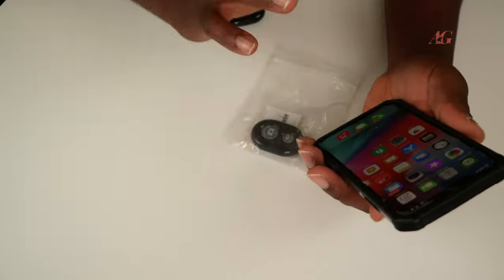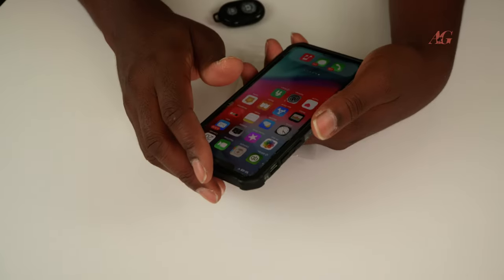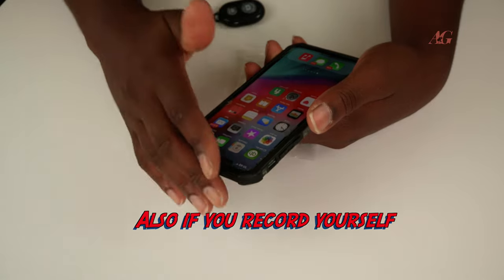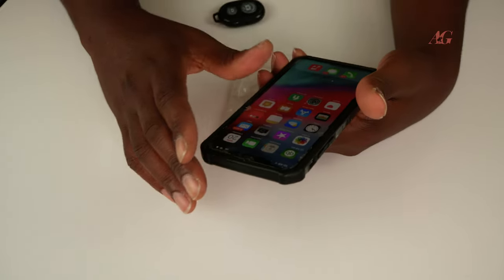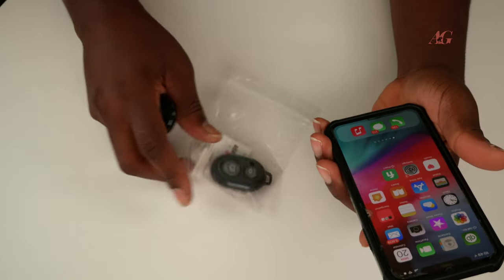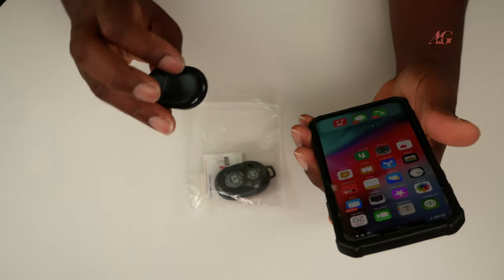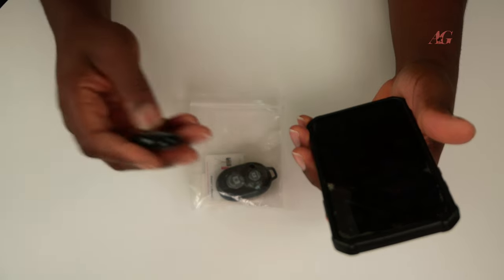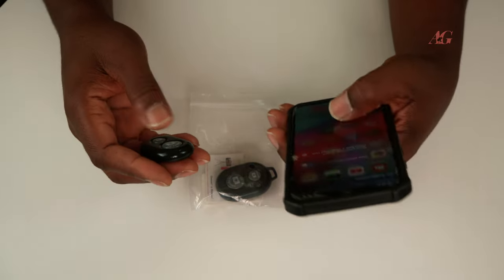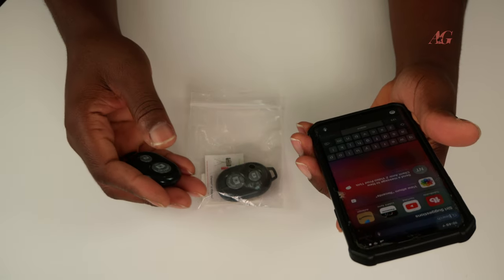Great for people that do filmmaking with your smartphone, those of you that shoot and photograph with your smartphone. You want to leave your phone on a tripod and use this to start and stop. It comes in twos — you pair each one at a time, and if this one runs out you can replace the battery or switch to the other one. I think it's cheap and affordable — you probably need it, but the decision is up to you. If you do decide, the links will be in the description.